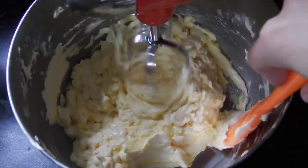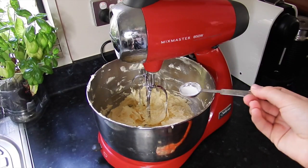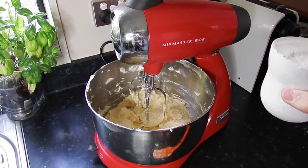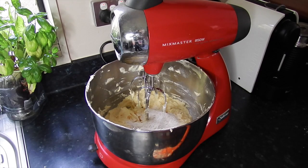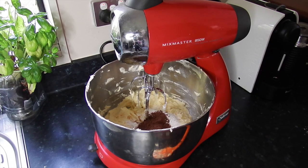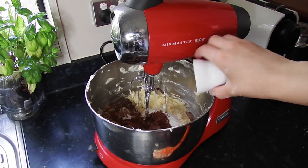Now is the slightly more complicated part — normally you would add all the dry ingredients together in a bowl at the start, but I was too lazy to do that. Also these ingredient amounts are quite odd because I'm doing two-thirds of the recipe, so just follow along exactly and you should get it right. I'll put the recipe amounts down below so you won't get confused.